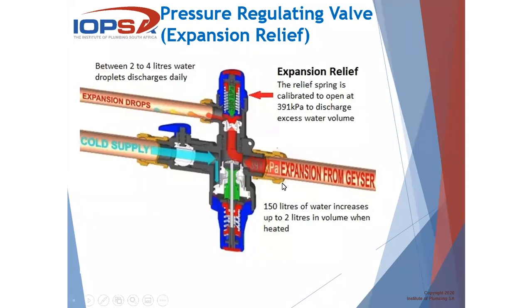Looking at expansion: 150 liters of water increases in volume up to about 2 liters when it's heated on every heating cycle. That extra volume, due to the fact that water cannot be compressed, needs to be released or else it will cause the geyser to be damaged. You will most probably get the question from the client: why is there water dripping out of that little pipe? On your heating cycle, with water expanding, it needs to discharge to protect the geyser, and it can discharge between 2 to 4 liters on a daily basis.